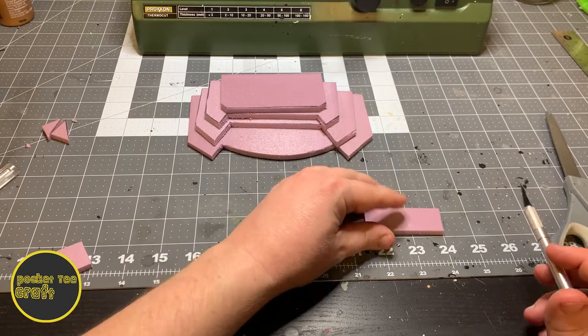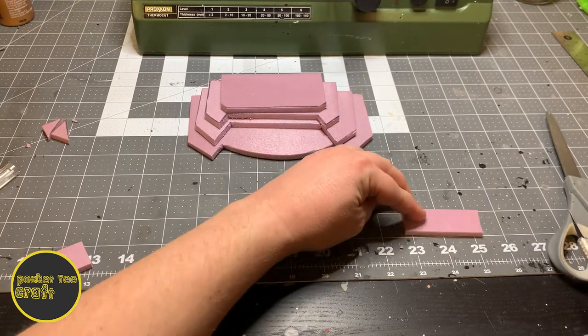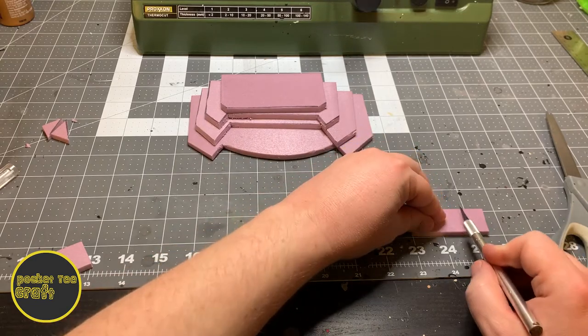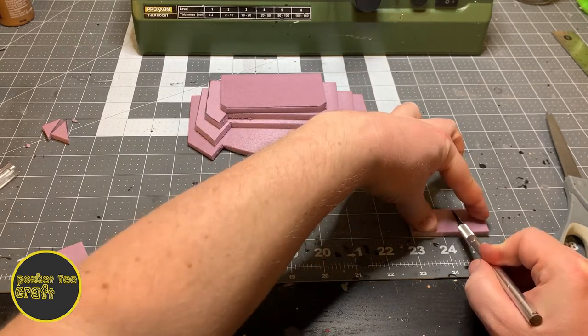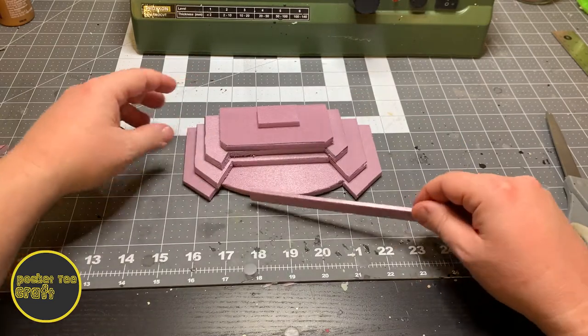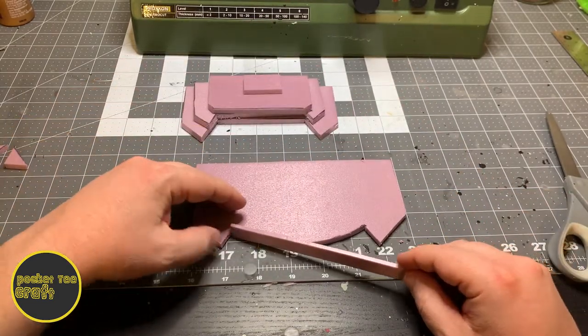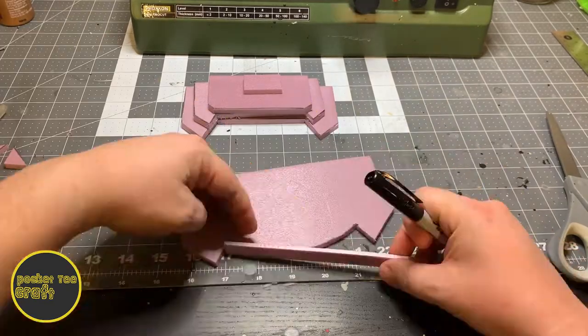Next, take a piece of 1¼-inch thick scrap from one of your layers. Cut it down to 1 by 1½ inches, and that will be the platform on top. Then grab another piece of scrap — I made this one ⅛-inch thick and ½-inch wide, and then just cut the length to fit.